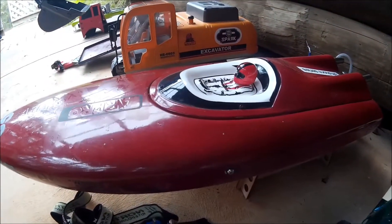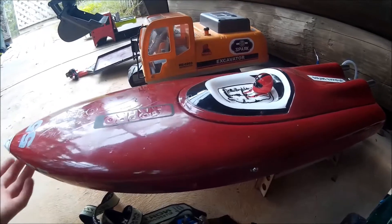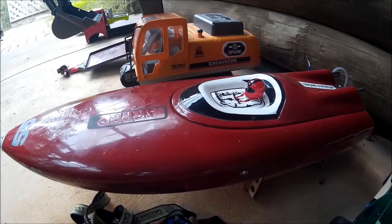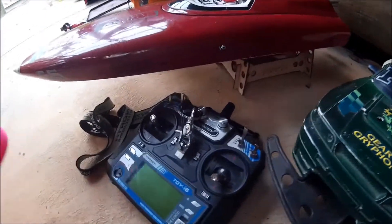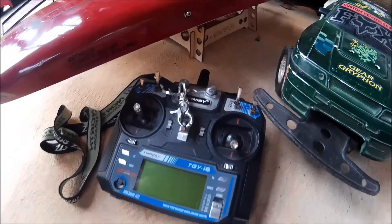Here we've got my ARPRO brushless boat — I got it about two weeks ago and we've already made a couple of videos on it. The dam we used is just too small for it — it's way too fast. We should really go make a whole video on planes as well.